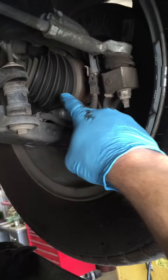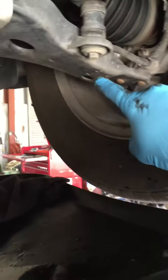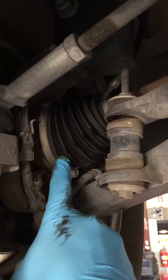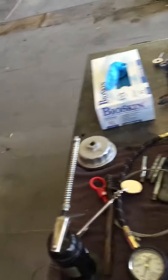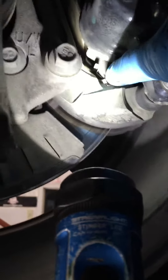While you're down here, you can go ahead and check everything else out. You can come over and look at your CV boots right here — this rubber boot shouldn't have any cracks in it. Look at your tie rod ends right here; make sure these rubber boots are good. If you can see your brakes, go ahead and look at those too. Check the other side — tie rod into your boots good, your CV shaft boot looks nice. This right here is your brake pad, so you're just going to want to check those and see if they're still thick.